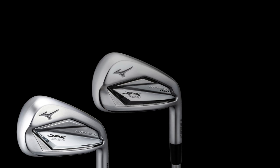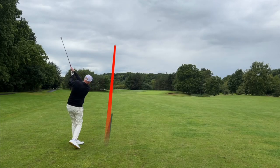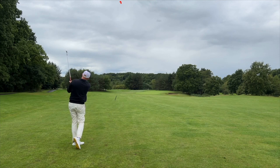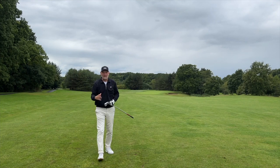Before I tell you why I'm confused, let's take a look at them. One new model has been added to the lineup: you've got the 923 Hot Metal, the 923 Hot Metal Pro, and the 923 Hot Metal HL — high launch. Visually, I think we'll all agree that Mizuno have produced a really good strong lineup of irons — that there can be no argument with.